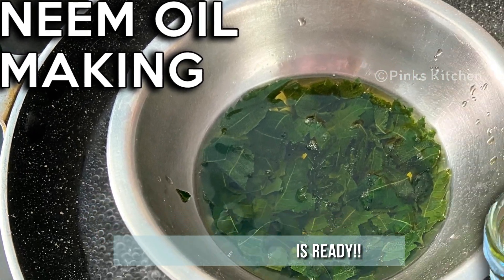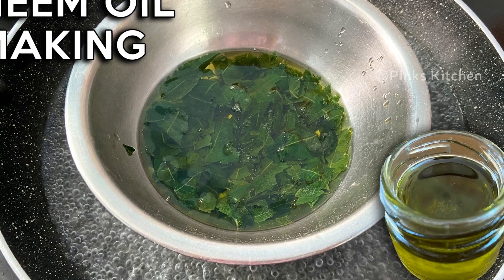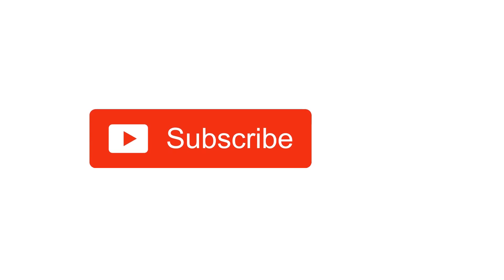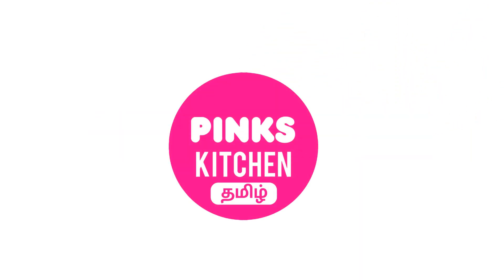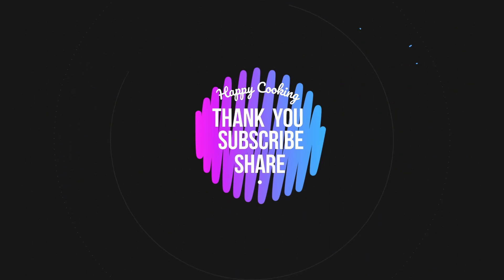Very useful and a healthy oil recipe. Do try this neem oil recipe at home and write back with your feedback. Please do like, share, comment and subscribe to Pink's Kitchen channel and click on the bell icon. If you wish to check out our recipes in Tamil, you can visit Pink's Kitchen Tamil channel — the link is in the description box. Happy cooking and thanks for watching!